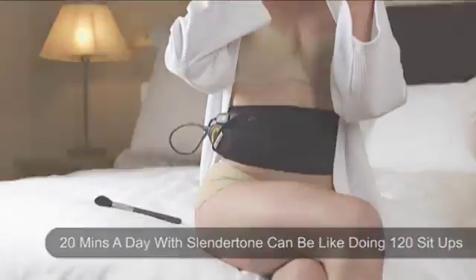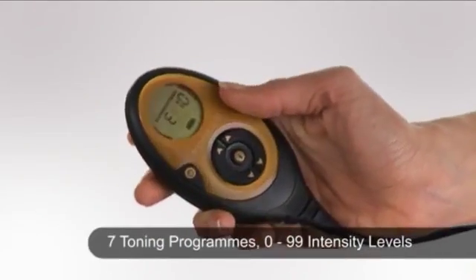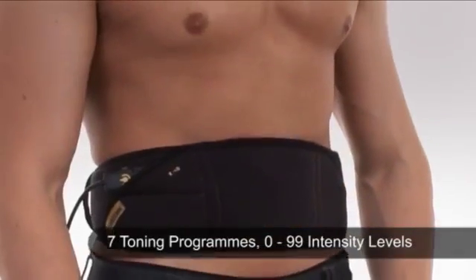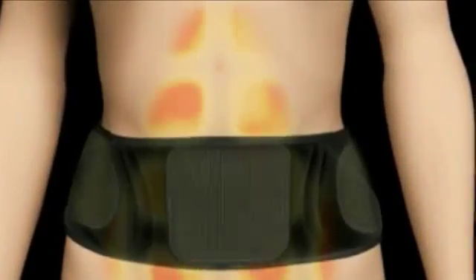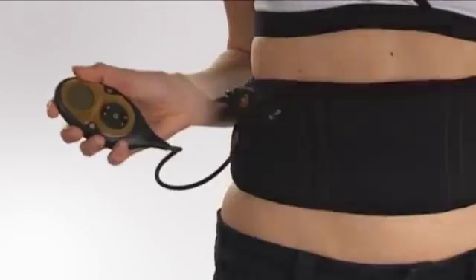It features an innovative rechargeable handheld controller allowing you to control your toning session, and seven toning programs providing targeted muscle toning. The 99 toning levels allow you to tailor the workout, while the built-in warm-up and cool-down phases ensure correct muscle usage. The controller is also interchangeable with other garments in the system range.